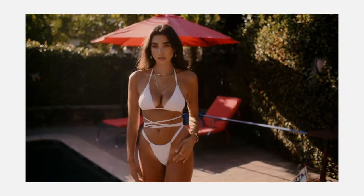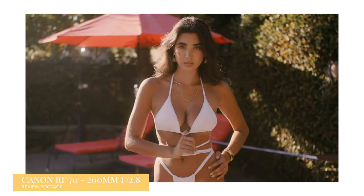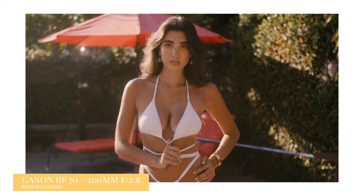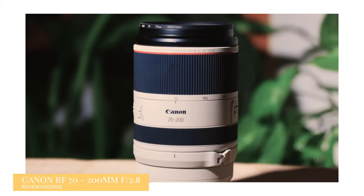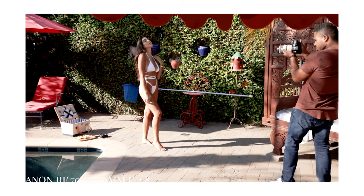You're probably thinking: you did a review on the 70-200mm f2.8, why didn't you buy that lens? When it comes to bang for your buck, I feel this lens gets you 80% of the way there compared to the Canon RF f2.8. To give you a little background, I shoot a lot of fashion, weddings, corporate, and commercial work.